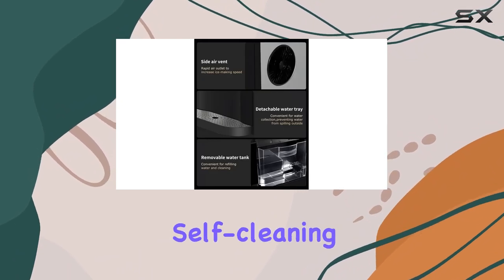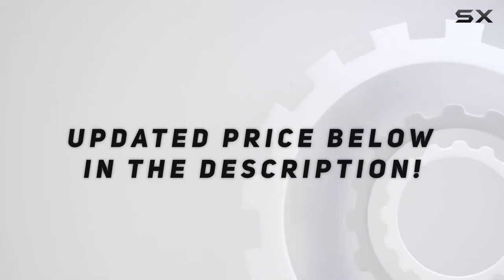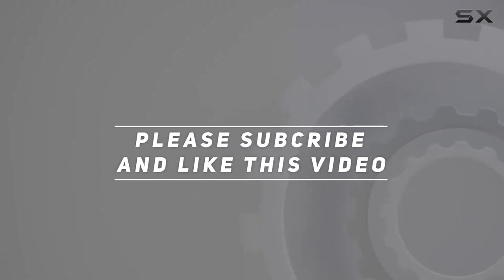One of the standout features of this ice maker is its auto self-cleaning function. Check out the video description for an updated price, and thank you for watching this video.